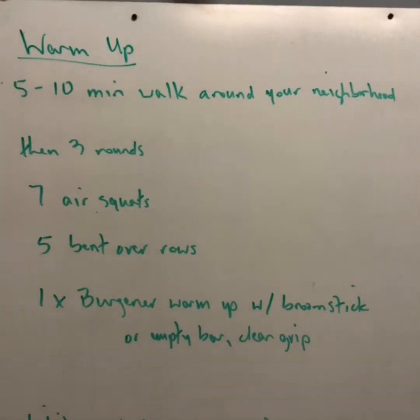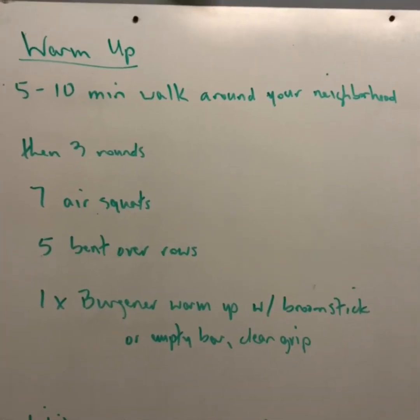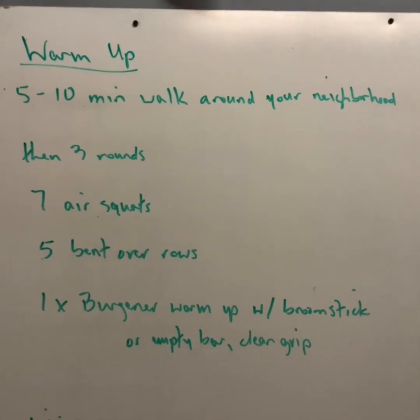Hey guys, welcome to the workout demo video for Thursday April 16th. We're going to warm up by going for a walk around your neighborhood five to ten minutes just to get your heart rate up a bit, and then let's do three rounds.